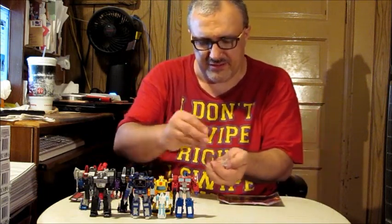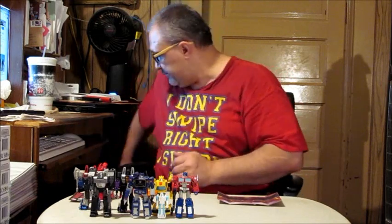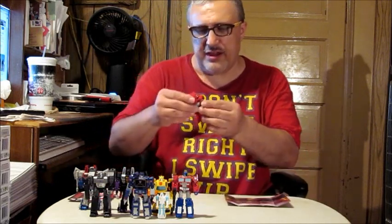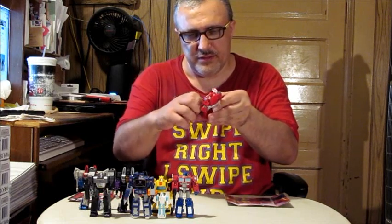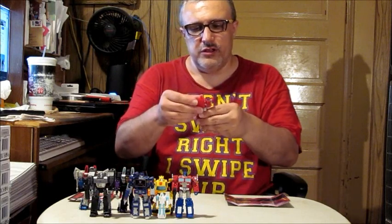We're done with these little ties, so we're going to get rid of all of them and get Ironhide looked at. Boy, he is neat-looking for a little guy.